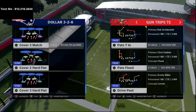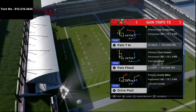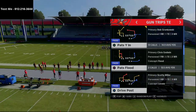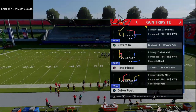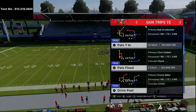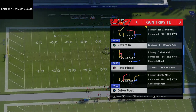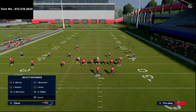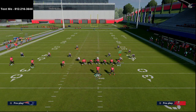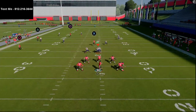Cover 3 Invert has been giving a lot of people trouble over the last couple of weeks because those deep half zones are very effective and difficult to bomb over the top. But with Trips Tight End, because of the way the formation is laid out, you don't have anybody on the right side of the field if you block your tight end. The one adjustment I'd suggest is blocking your running back to get a little extra time.